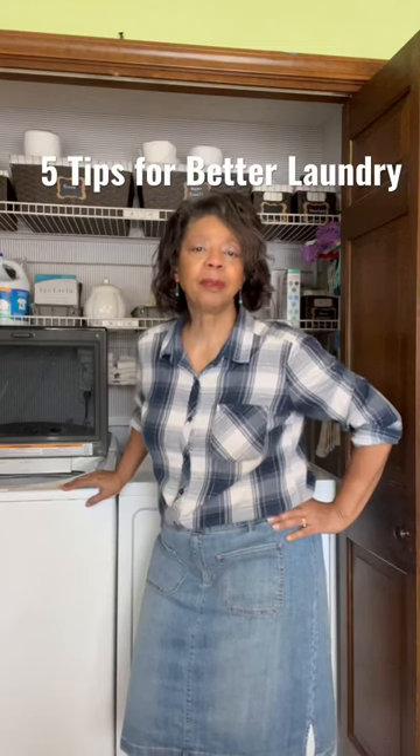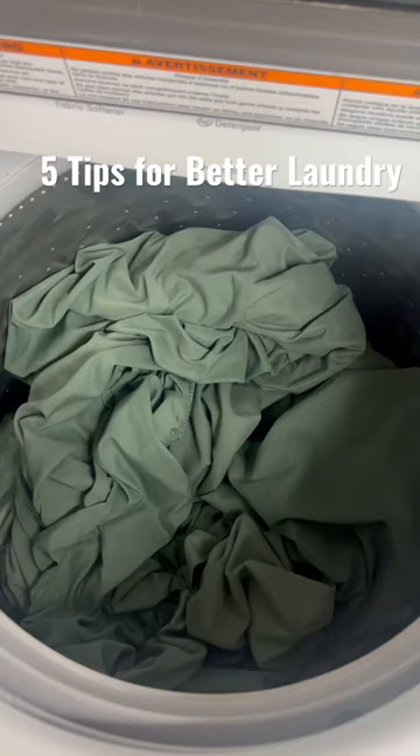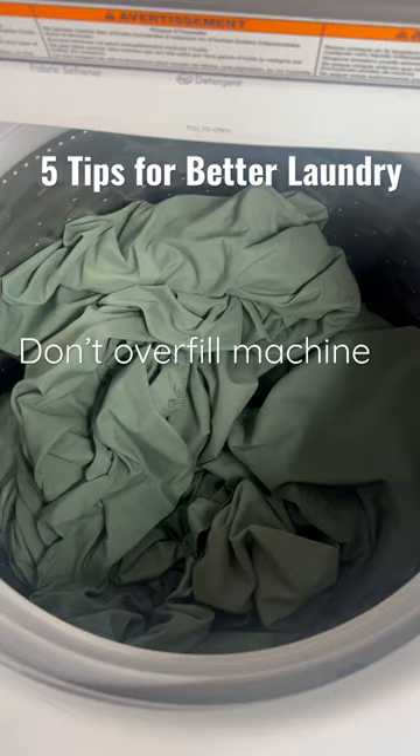On today's episode of The Laundry Lab, I have five tips for better laundry. This very important tip is don't overfill your washing machine. Your clothes need room to move around, so don't fill it more than three-quarters full.